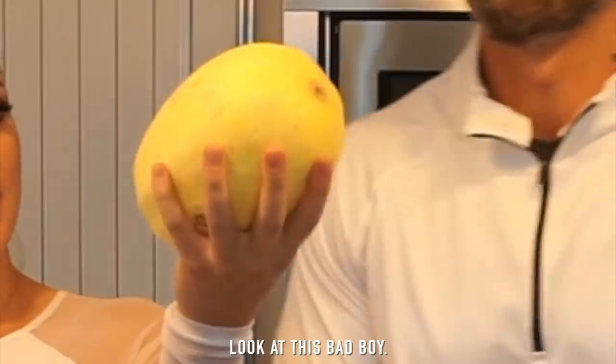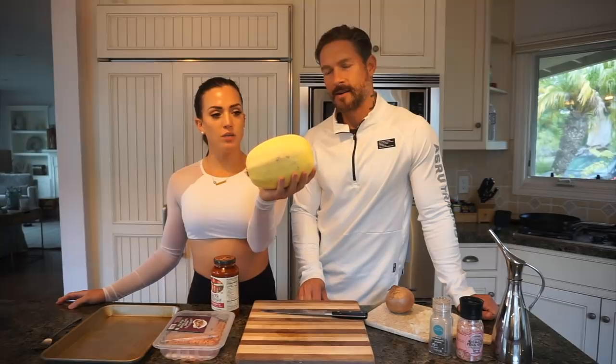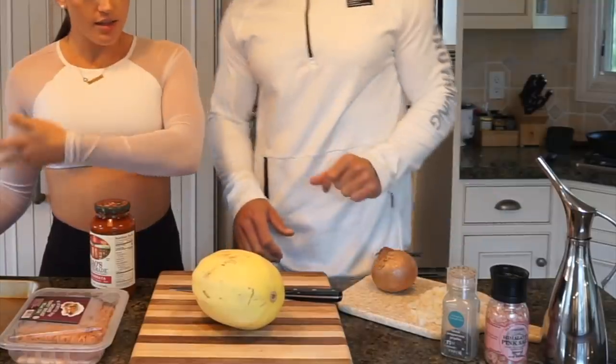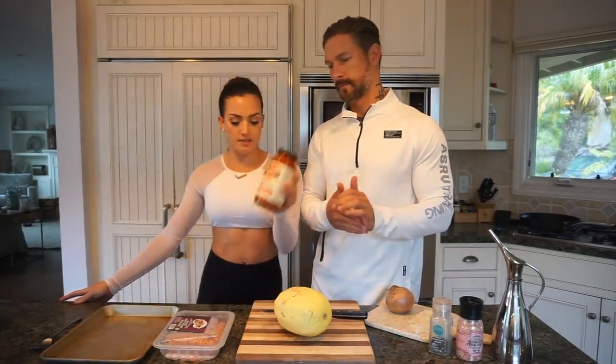Without further ado, let's get started. Here is meal one — this is one of my favorites. It's the protein-packed low-carb spaghetti squash. It's a super good option if you are trying to do low-carb and you love pasta. These are the ingredients you'll need. We like to use Rao's homemade arrabbiata sauce because we like spicy, and the macros are pretty good on that.